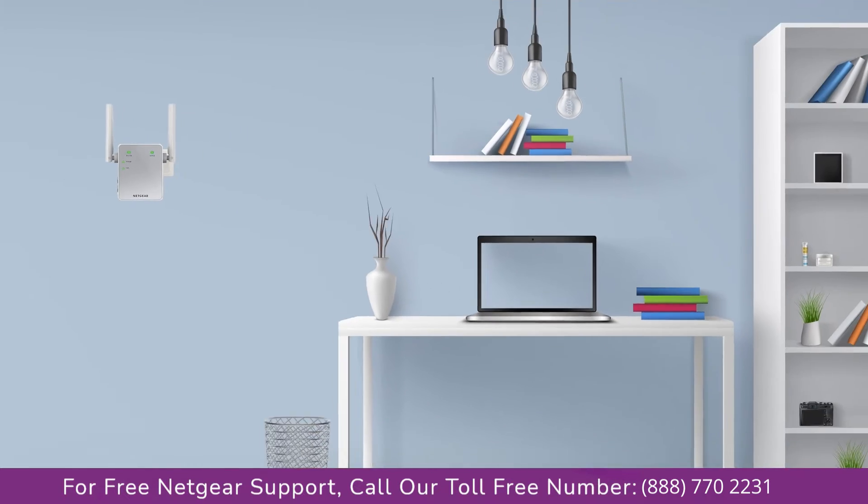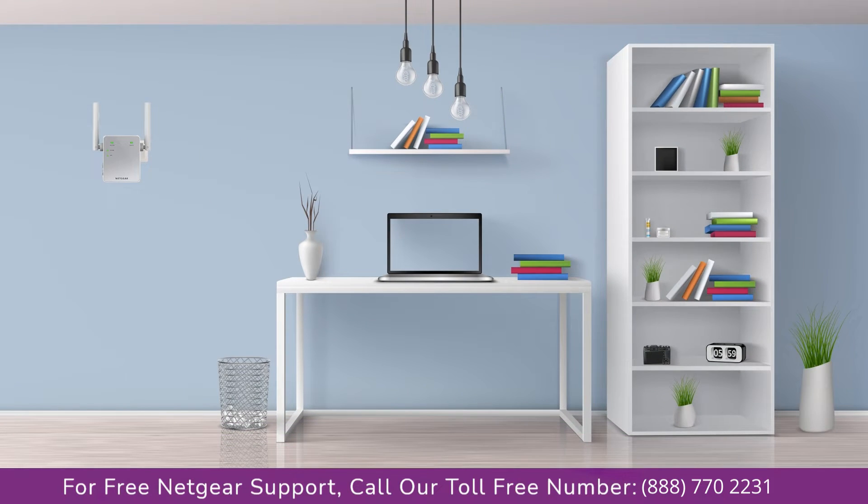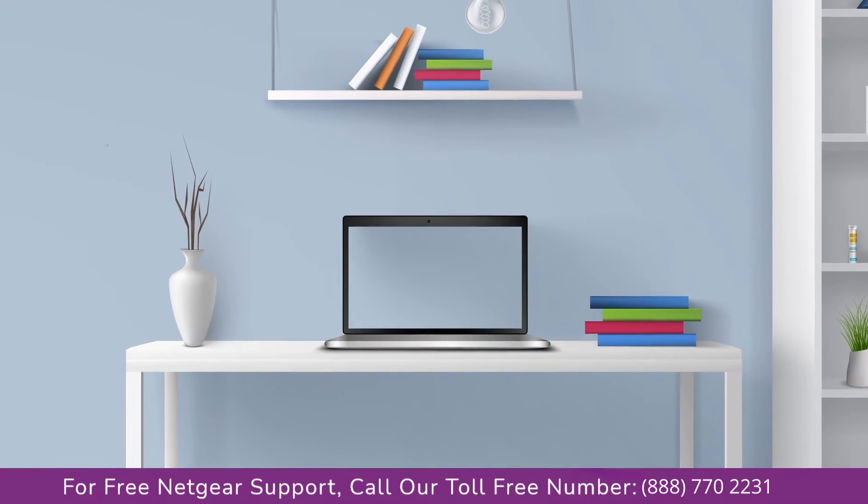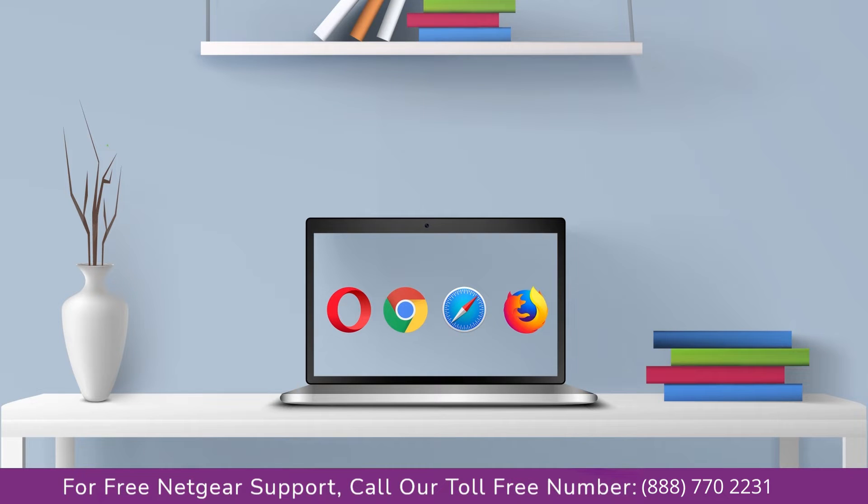Once it turns solid green, we can now head toward our laptop and begin configuring our Netgear range extender EX-2700. You can use any browser you like such as Internet Explorer, Chrome, or Safari. It's time to open your preferred web browser.